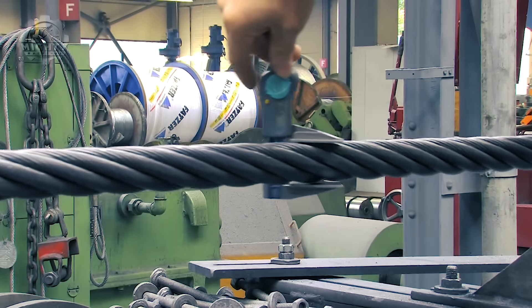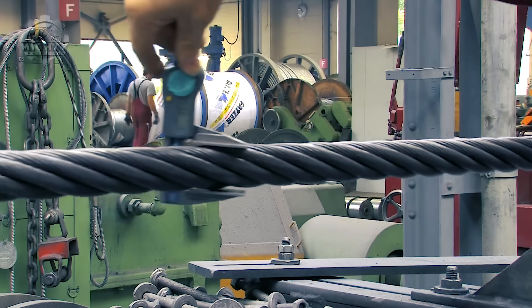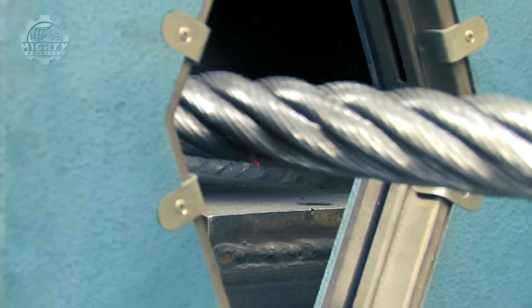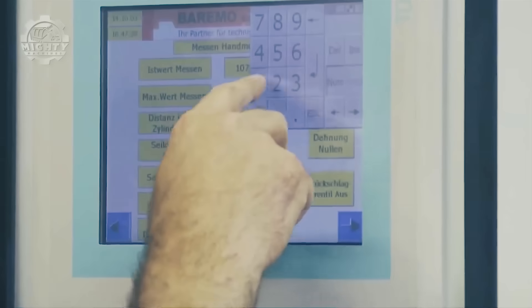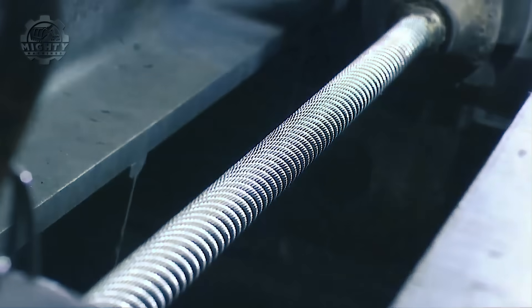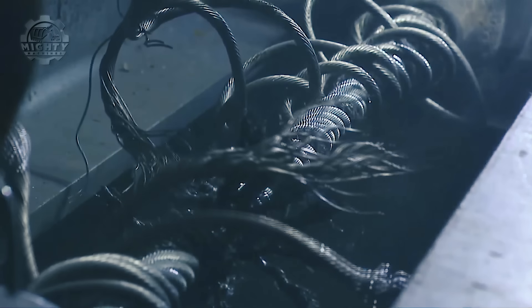To ensure accuracy, the diameter of the ropes are checked through these threads from time to time. This is done to know if the strands are sufficiently compressed. After all that, they will run an endurance test to test the wire rope's properties.